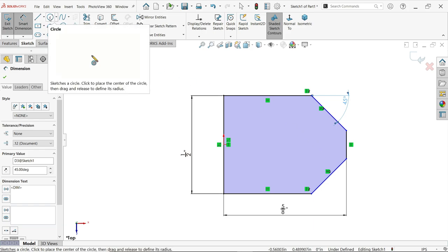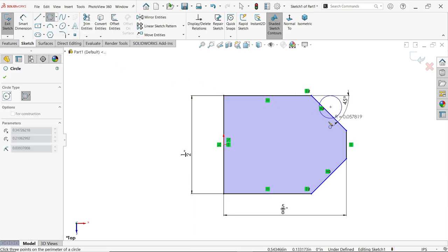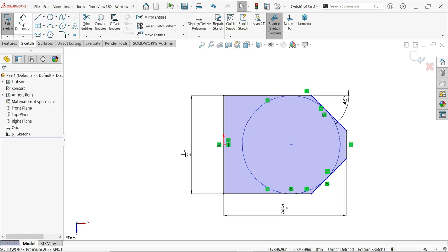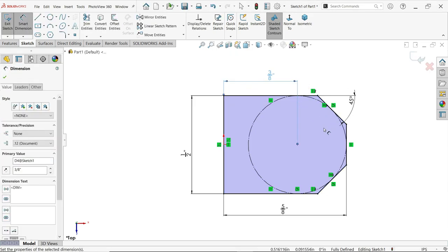Now let's define the angle at 45 degrees. Let's make one circle. We will use the perimeter circle tool — select point one, point two, and point three. Select for construction. Apply Smart Dimension; the distance given here is three by eight inch. This is now a fully defined sketch.